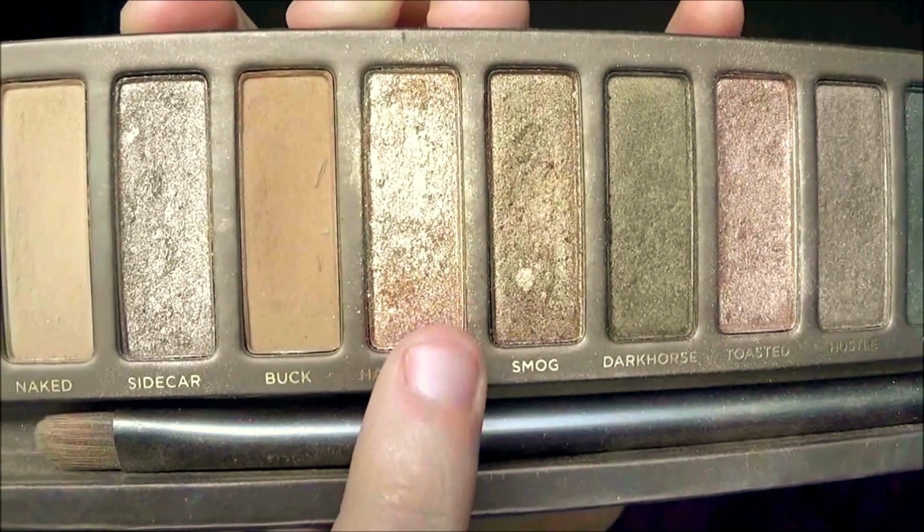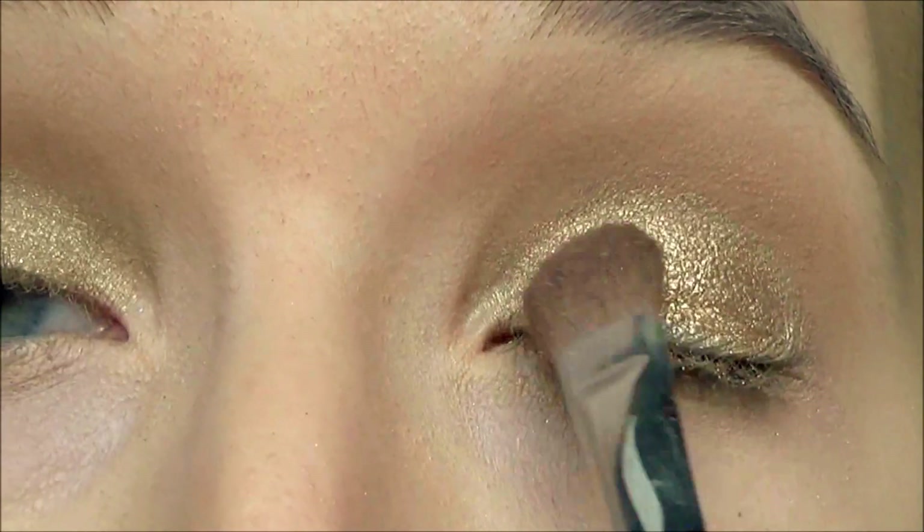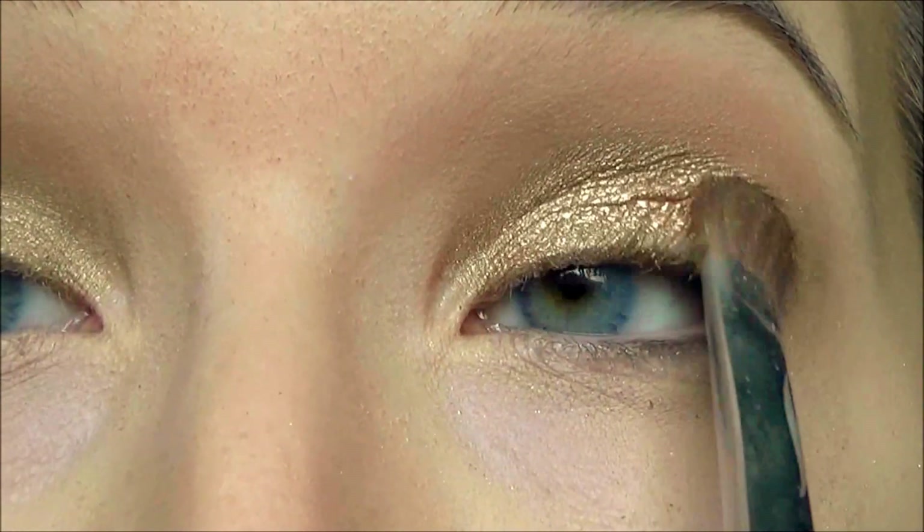Now we're going to take the shade Half Baked and using an eyeshadow brush we're going to place it right on top of the Maybelline eyeshadow base that we have used.